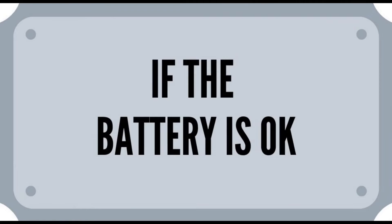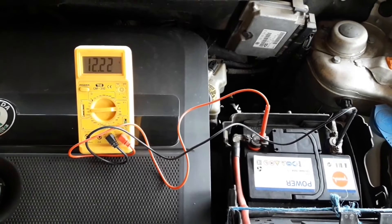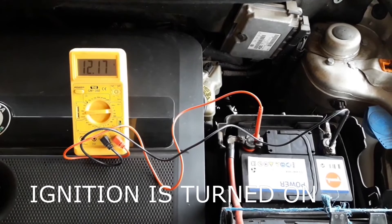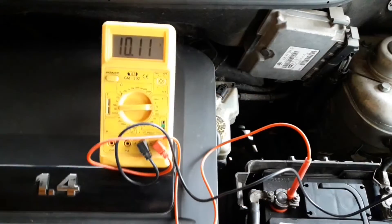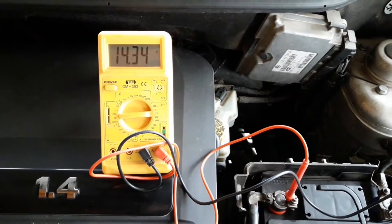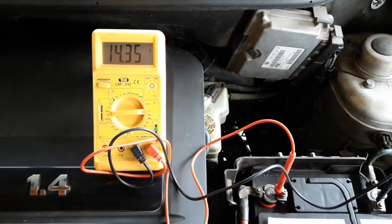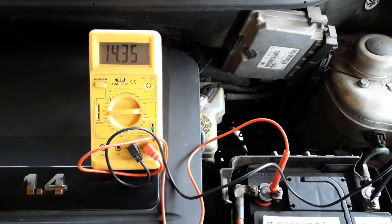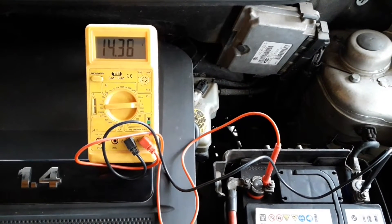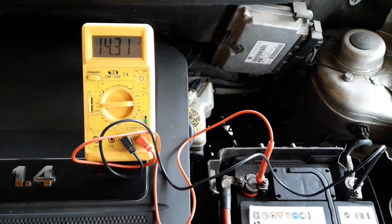When the battery is okay, the voltage with the engine off should be between 12.5 volts and 12.8 volts — this is the first sign that the battery is in good condition. After this, start the car. You'll see the voltage drastically go down for a moment, but it will quickly climb up to 14.2 to 14.5 volts. This is the alternator taking over the power supply, and is another sign that the battery is okay and that the recharging system is functioning properly.